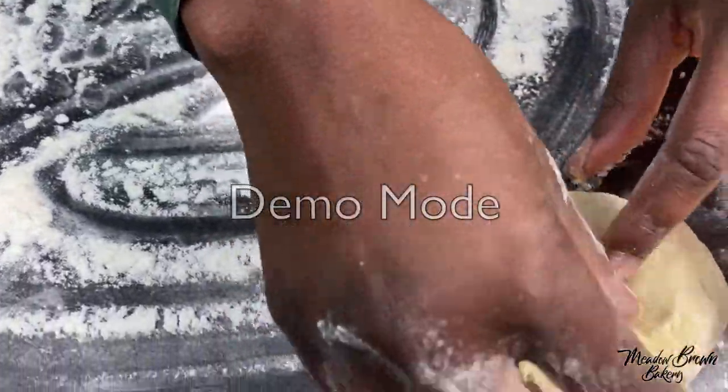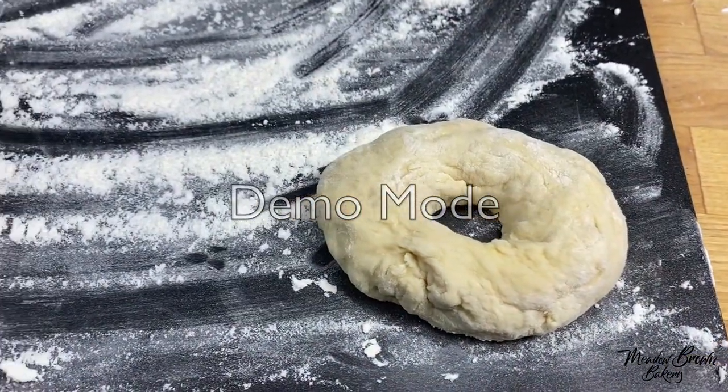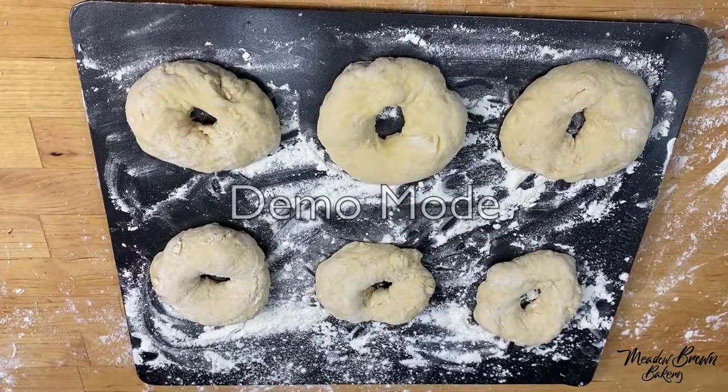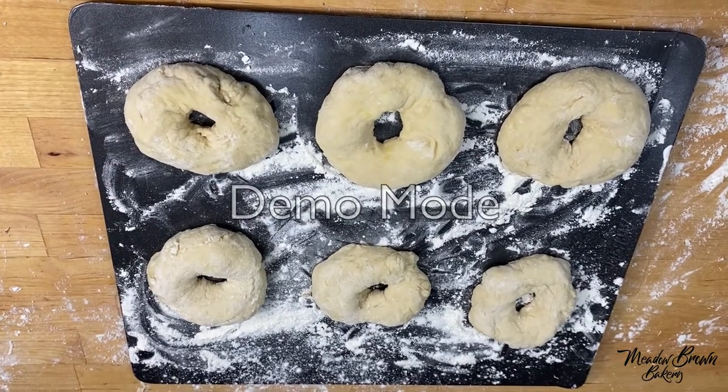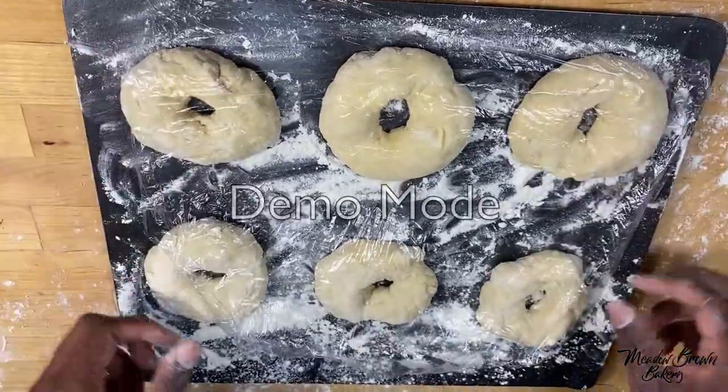Put the bagel dough on the prepared baking tray. Continue the process until all the dough has been used up. You may need two trays because you need to space them apart and give them room to rise. Cover them for about 15 minutes.